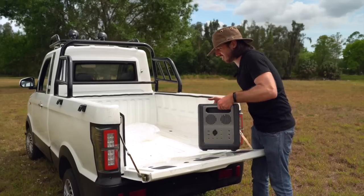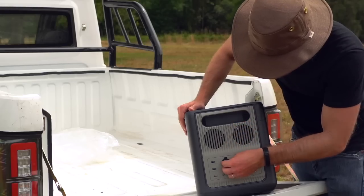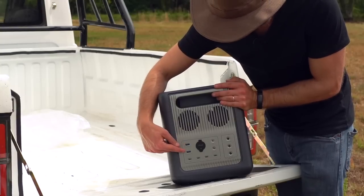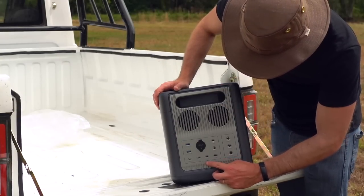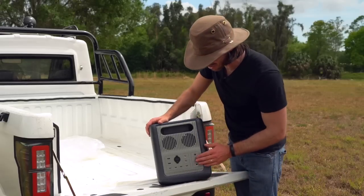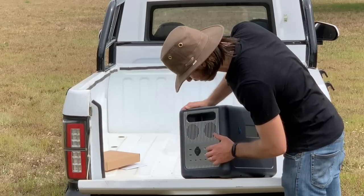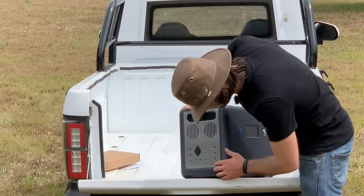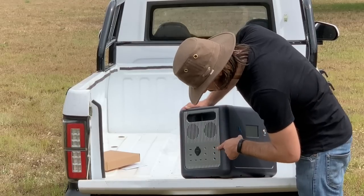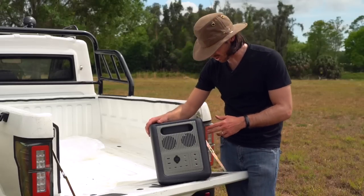Let's see what we got on the other side. We've got our 12-volt out with our cigarette lighter plug. Does anyone still call these cigarette lighter plugs? Then we've got two USB-A fast charge ports and four USB-C — seems like a little bit of overkill, but man, you could run a lot of things off of that. Then we've got a couple of 12-volt DC ports, and here we've got our DC inputs — three 12-volt DC inputs. So you could run a bunch of solar panels into this box because you've got three different inputs there.